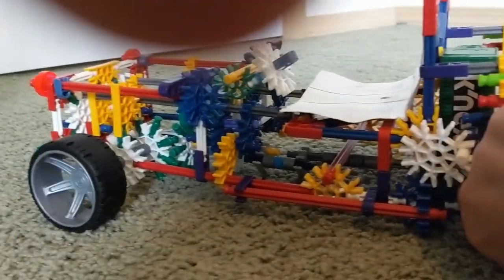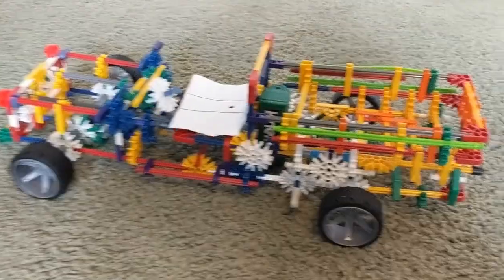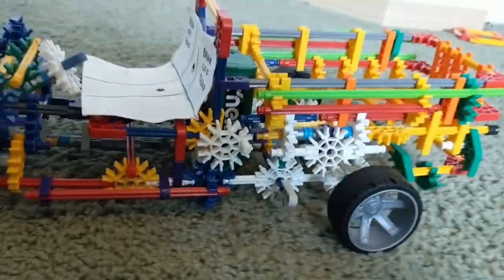Now let's turn it off so it doesn't run into the wall. And let's turn it into reverse. The gears are kind of getting mixed up — it's a fail. I guess when we were showing it, it broke. Sorry, the piece disconnected — that little purple piece down there disconnected, so the gears weren't properly aligned. Okay, let's put it in reverse again. There we go, it works!